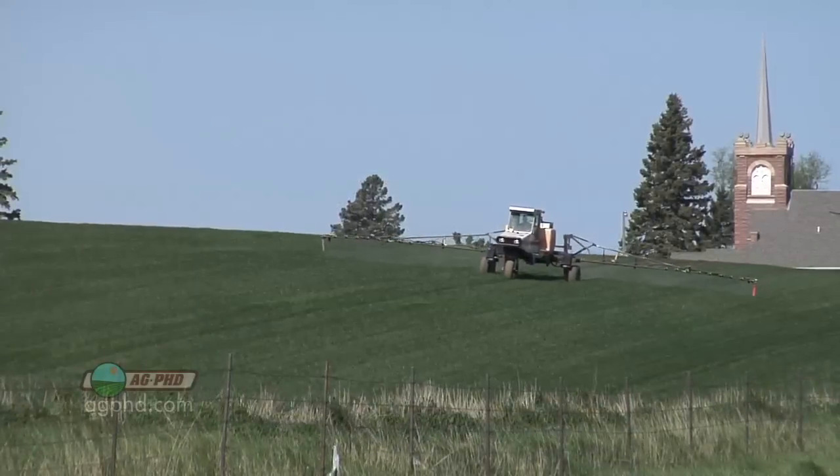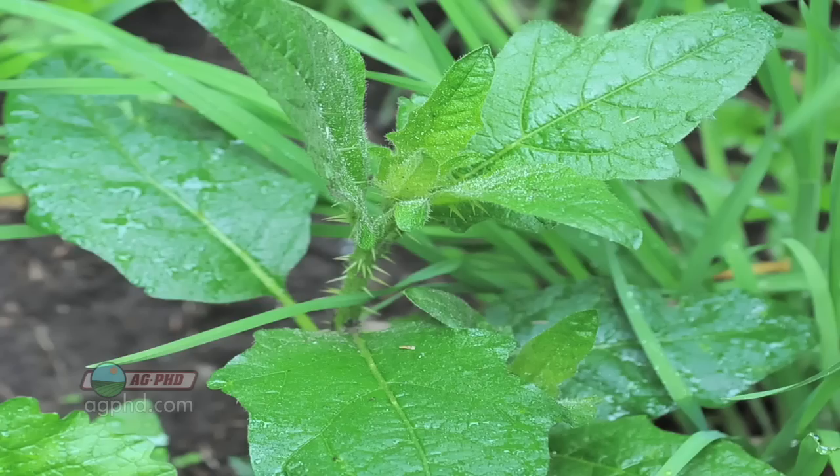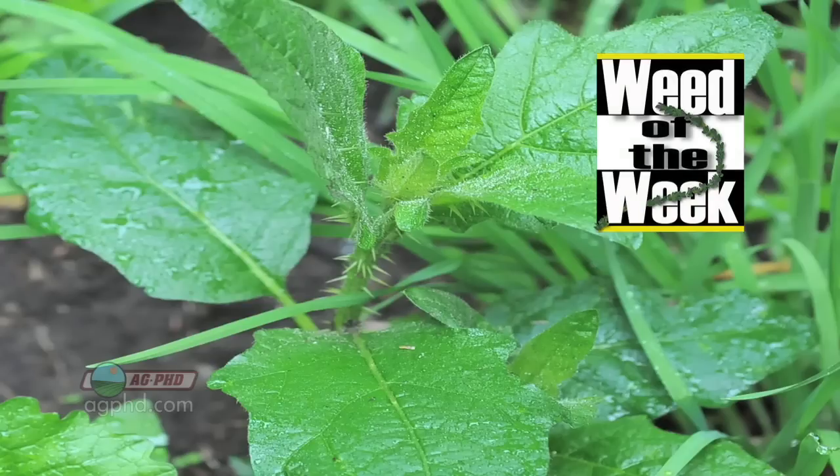If you want high-yielding wheat this year — especially now that the wheat price is fairly decent — you can get a pretty good return on investment doing a number of things in your crop. I would definitely consider herbicide, fungicide, insecticide, and possibly some other things too as you go into that wheat first pass. One thing you may see out in your wheat is our Wheat of the Week — we'll show you how to stop it coming up next.